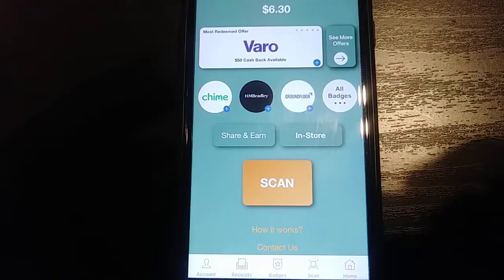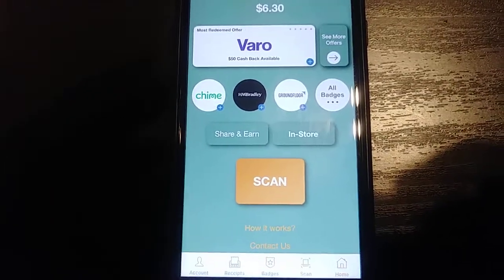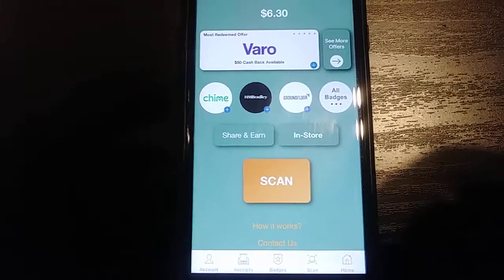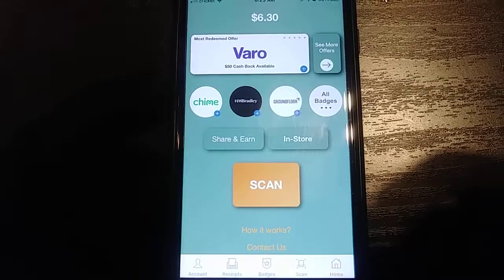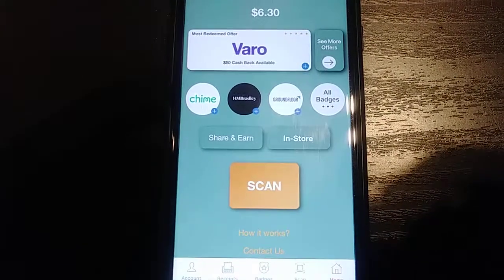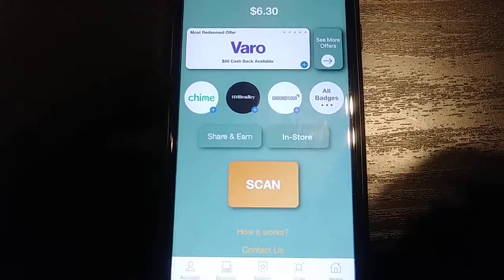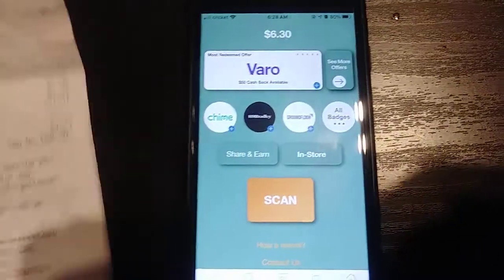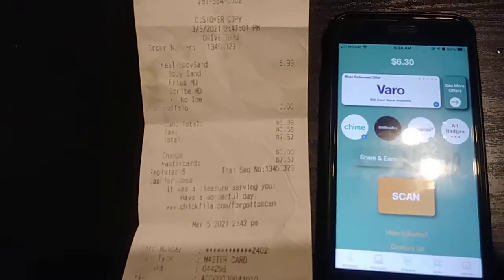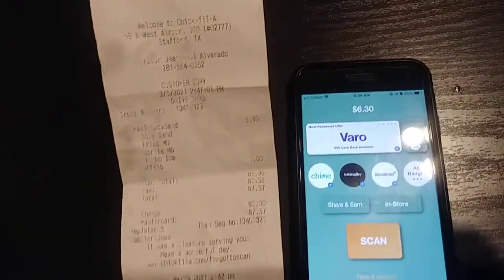What's going on y'all, it's Every Penny Counts, and I want to show you how to get paid to scan receipts. It's very easy — doesn't have to be anything special about the receipt, just any receipt in general, and you will get paid. You can see there: six dollars and thirty cents just from scanning receipts. I'm gonna show you how this works. I have this Chick-fil-A receipt right here — nothing special about it, it's faded.